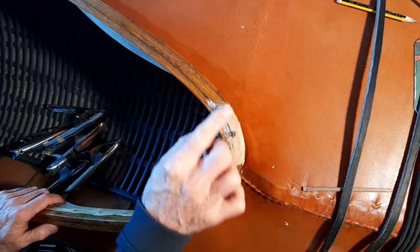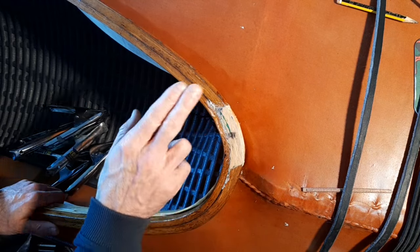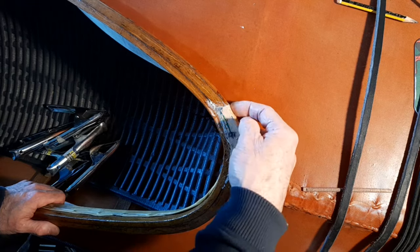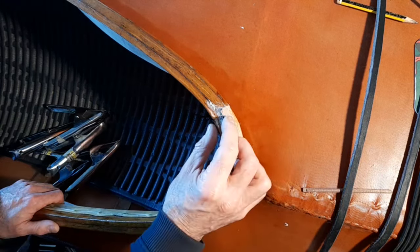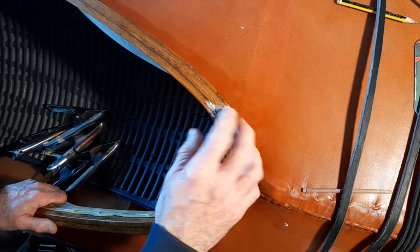Now I'm ready to do some sanding on this and just get it looking a little tidier. I used a chisel to just shave a little bit of stuff off, but I need to round off some of these edges too. There's a bit of a sharp edge here, and then I can glue these dowels in and trim them off. I'm ready then to start putting varnish on the outside bit.